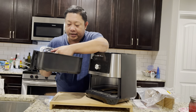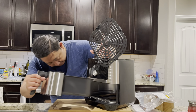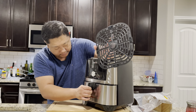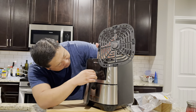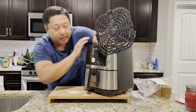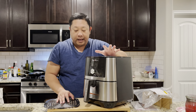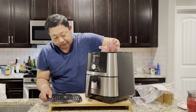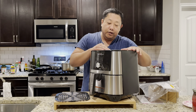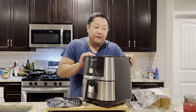My brother-in-law has one and they actually use it a lot — a different brand, but they like the way it cooks. You basically just put the food in and set your settings: there's air fryer, roasting, boiling. It's kind of like an oven but it supposedly cooks a lot faster with less grease, and most of the grease drains out to the bottom.